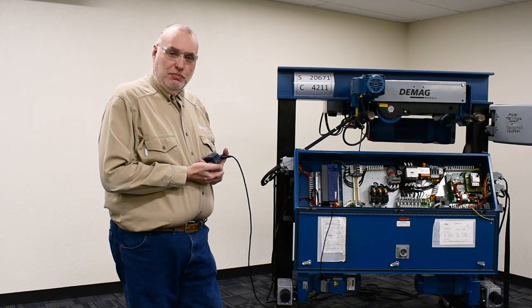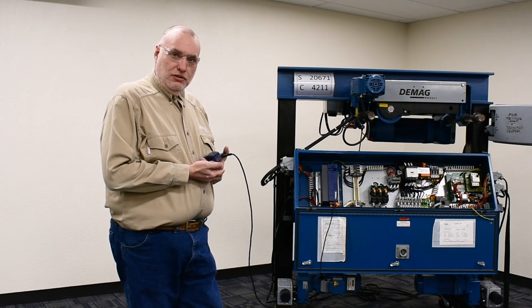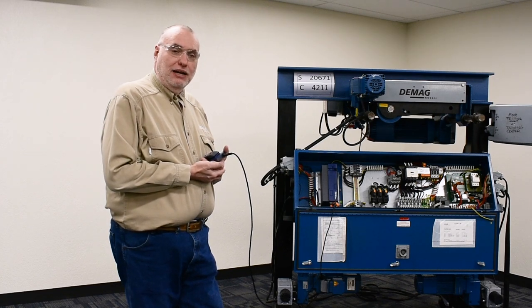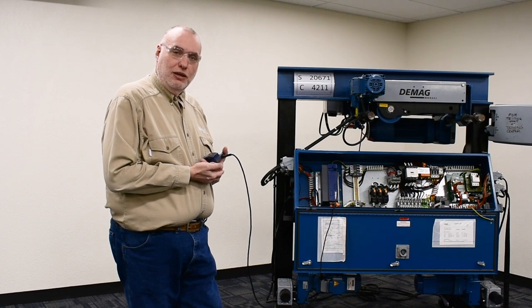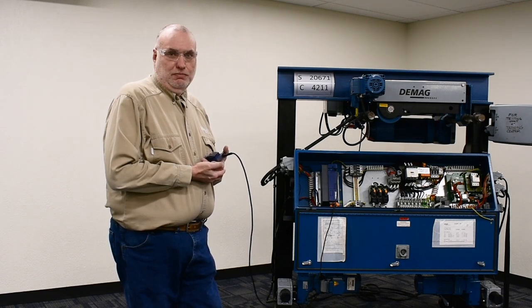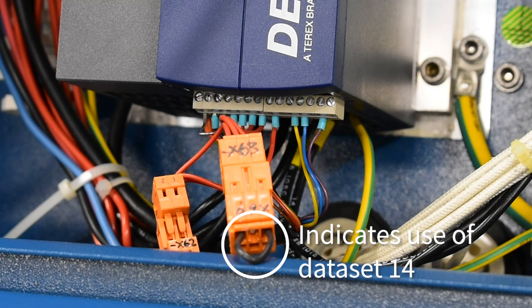The initiation is done with the keypad by going to parameter 796 and entering a data set number as the first input to initiate. The data set number will be determined by either looking at the X63 plug on the bottom of the inverter to see what type and color wire jumper is in place and comparing that to a published table attached to the video, or by looking in the table and checking against the motor model size. In this case, our X63 has an X64 jumper with a single black jumper wire, which indicates use of data set 14.